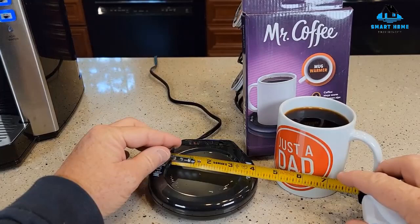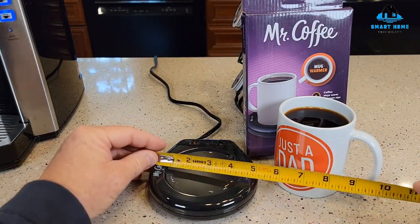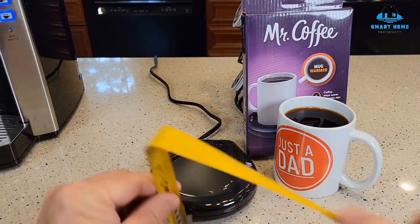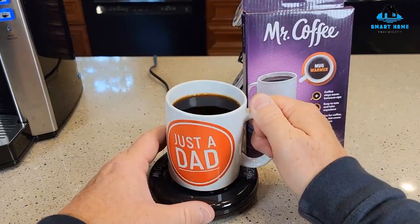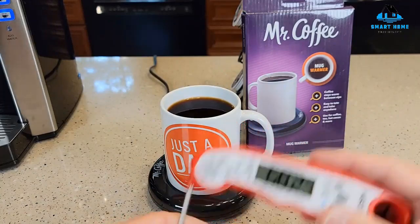Reasons to buy: simple to use, includes indicator light, compact, fits most mugs, long power cord, warms coffee quickly, easy to clean, affordable. Reasons to avoid: no auto-shut-off.